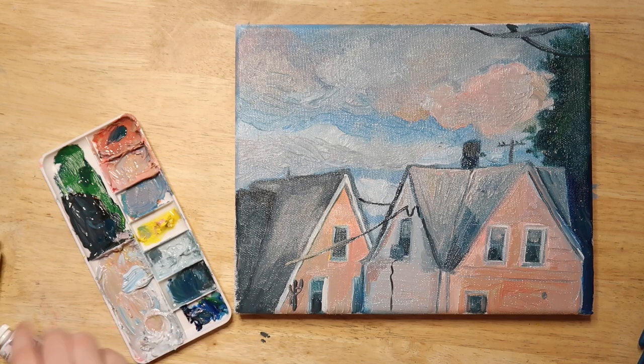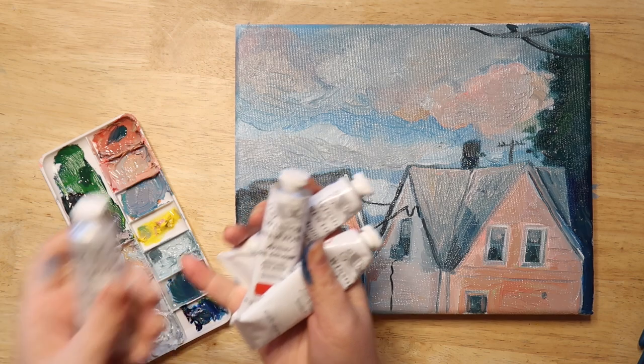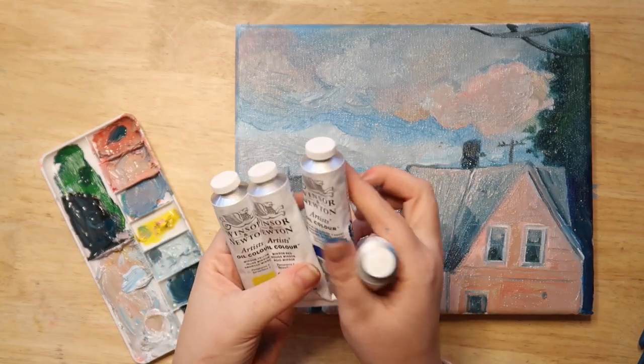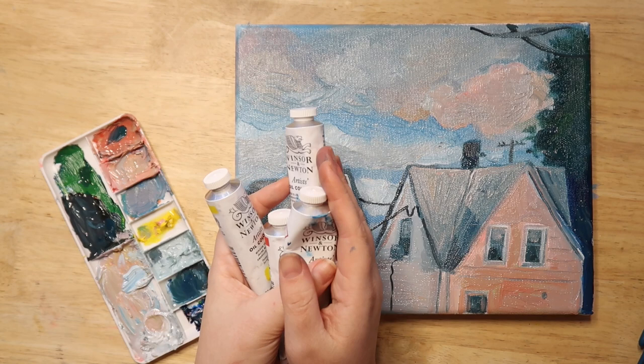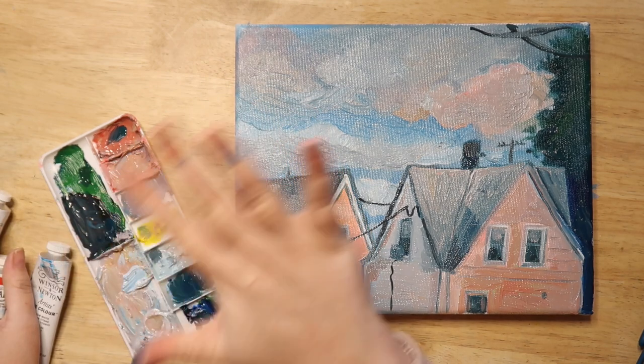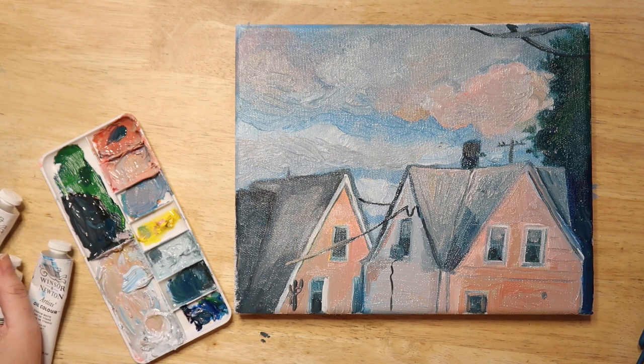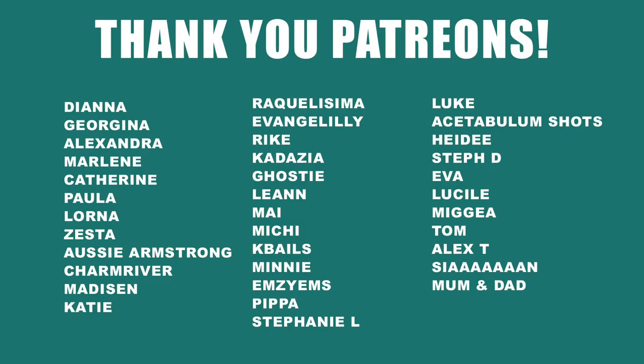I think for a first attempt at using oil paints it's a pretty good effort. Let me know what you guys think and if you'd like to see me use oils more. I'm obviously going to try using them more since I've invested in them now. It wasn't so scary in the end, but I'm still not sure if I prefer them to gouache — I think I still prefer gouache, but I need to give oils more of a chance. Thanks for watching, please like and subscribe, and thank you to my patrons — you guys are da bomb.